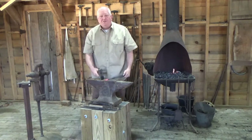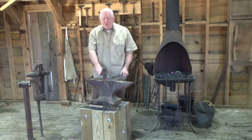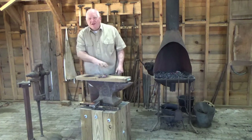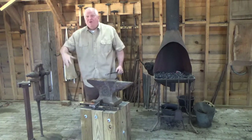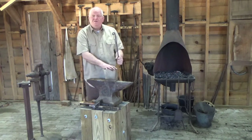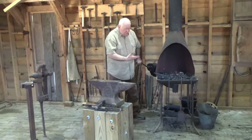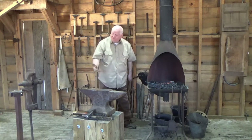If we have a decorative piece and we put a texture on it — like a leaf pattern — and need to shape it, if we hammer on the anvil we'd hammer out our texture. We'll use a wood board to do that, and it won't mar the finished surface. There's generally either a stump or a board for that purpose. You can see how tight that little turn is and I never used the horn — it's hammer control, just moving the metal. If you want to make it like a lollipop, center the scroll over the top. You can do it with a hammer or with the vise.